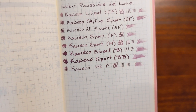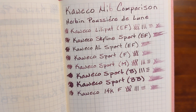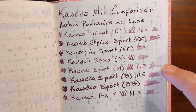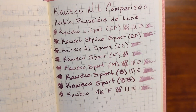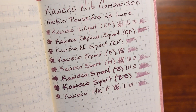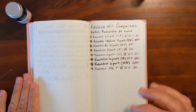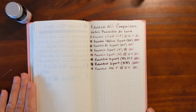I do like the 14 karat fine the best. And for this particular ink, the way it shades, the medium is just a little bit too dry. But the others — this ink looks really great in any of them. If you found this video helpful, please give me a thumbs up, and if you'd like to see more videos like this, please subscribe to my channel.